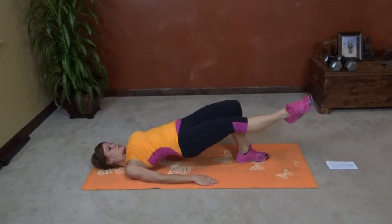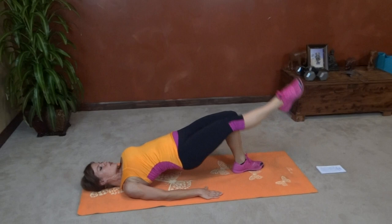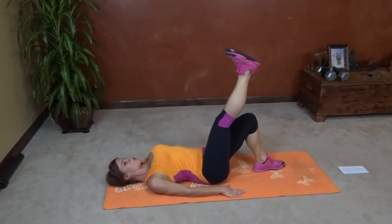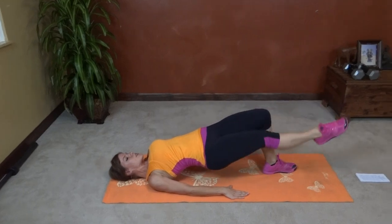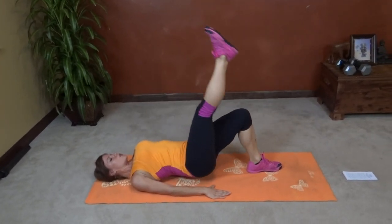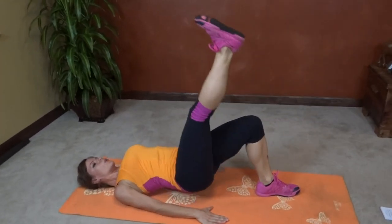Combine it — down, up, drop. That's one, two, three, four, five, six, seven, eight, nine, ten.